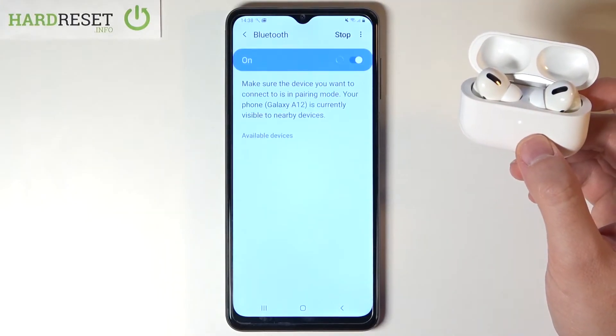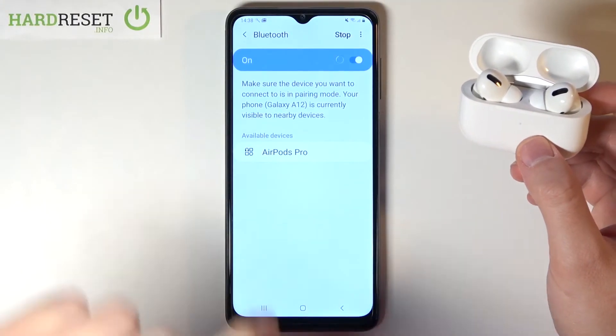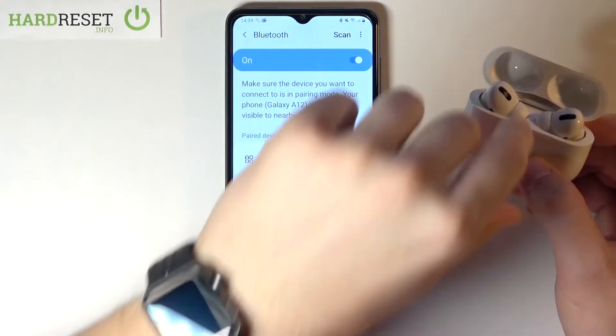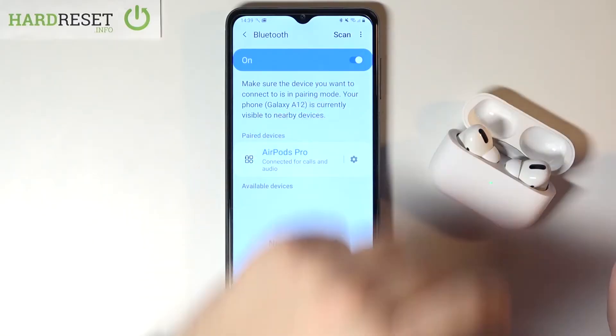Then tap on the switcher, click on it, and tap OK. And as you can see, right now we are connected.